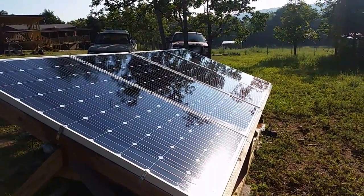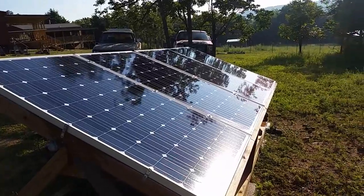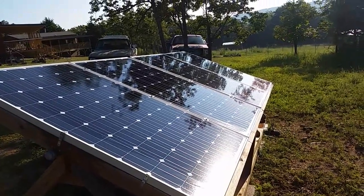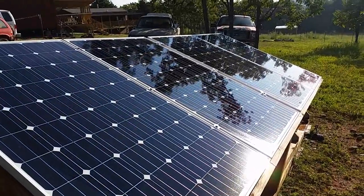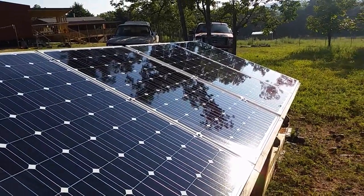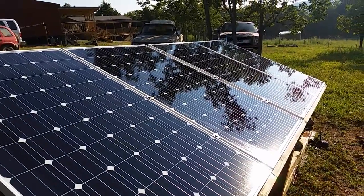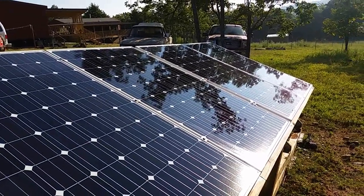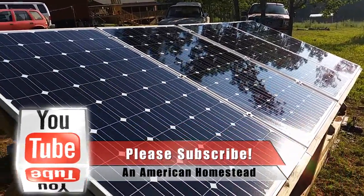That looks much better — nice and clean solar panels, no dust on them. Hopefully that'll produce a very nice amount of energy today. You can tell just by looking at the incoming watts that it's producing a little bit less than normal — not a whole lot, but it does make a difference if you keep your solar panels clean.